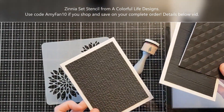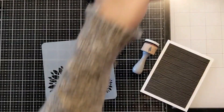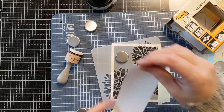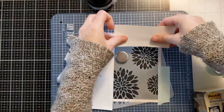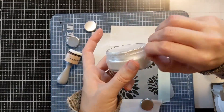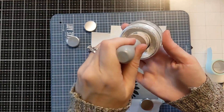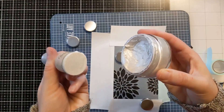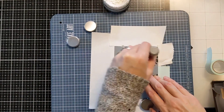I'm looking at my choices here and I decided to go with this wooden plank one and the Zinnia Set stencil from A Colorful Life Designs. This is an older stencil but one of my absolute favorites — I love that it gives you three different sizes right on the stencil. I just turned it to the side and it was perfect. I love working in odd numbers so having three of different sizes is just perfect — it's like built-in design.